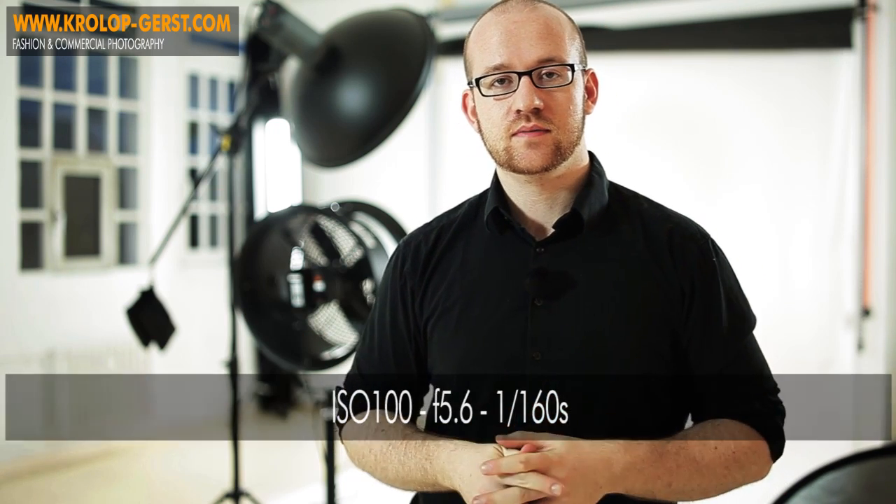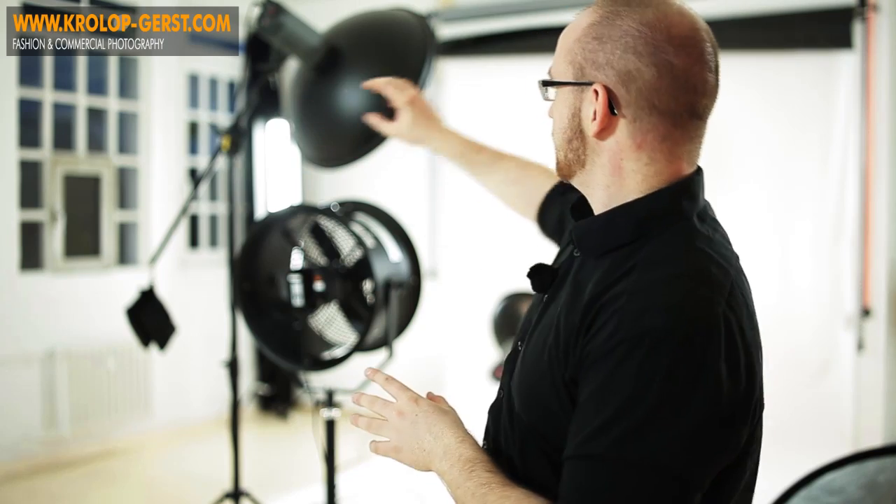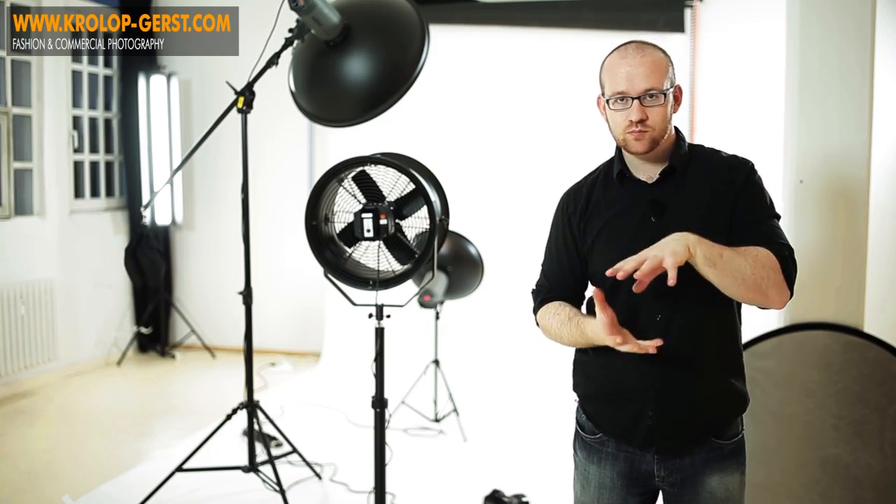Wir haben fotografiert mit einer Blende von 5,6, mit mehreren Objektiven von Brennweite 135 bis ungefähr 50 Millimeter – da war auch ein 85er mal dabei – und wie man wahrscheinlich schon in den ersten Teilen gesehen hat, haben wir im Fotoshooting einige Sachen verändert. Angefangen haben wir nur mit diesem Licht und dann kam irgendwann dazu der Reflektor. Der Reflektor sorgte für die Aufhellung von unten, da wir nämlich diese obere Lichtquelle so weit nach oben positioniert hatten, mussten wir irgendwie die Schatten ein bisschen wegnehmen. Im Endeffekt haben wir also mit zwei Blitzen und einem Reflektor ein 3-Punkt-Licht-Setup gemacht.